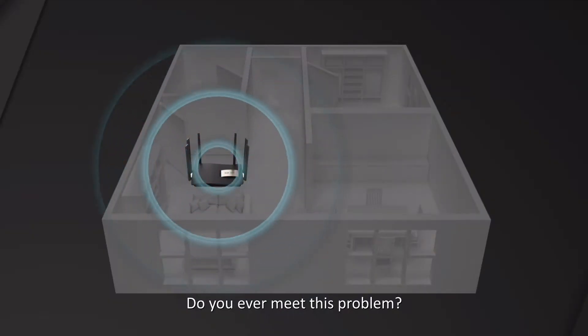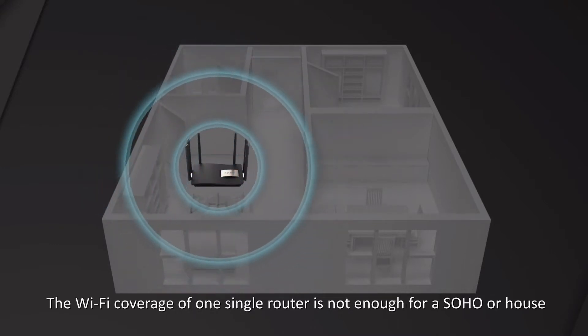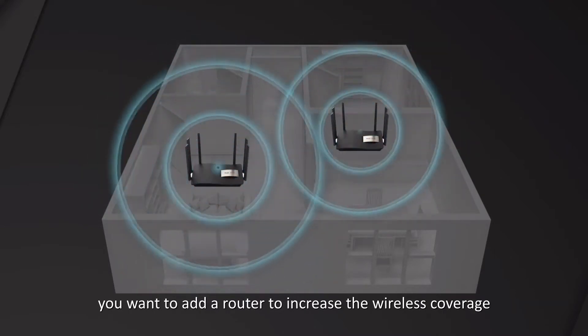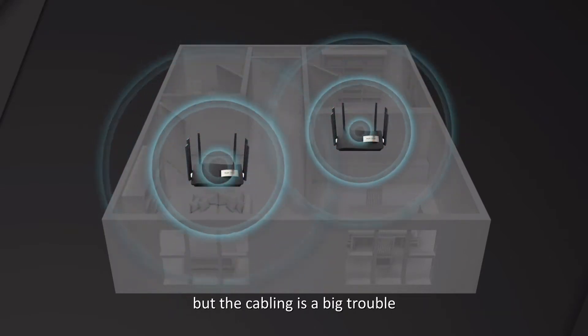Do you ever meet this problem? The Wi-Fi coverage of one single router is not enough for a SOHO or house. You want to add a router to increase the wireless coverage, but the cabling is a big trouble.